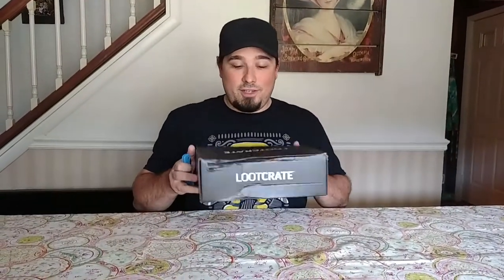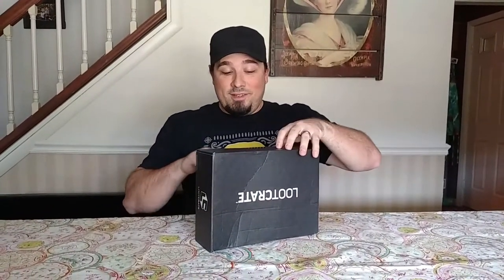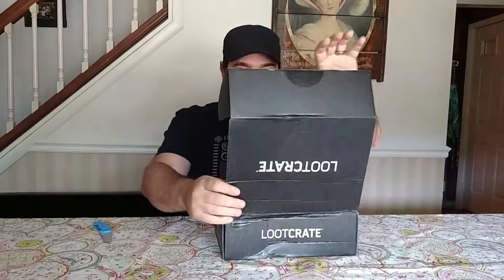Time for an unboxing video. We have this month's Loot Crate. I really don't remember what the theme was, so let's just dive right in and see what we got. I like the inside of the box already.